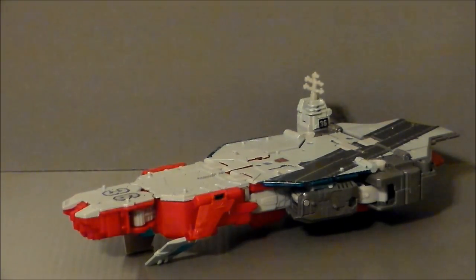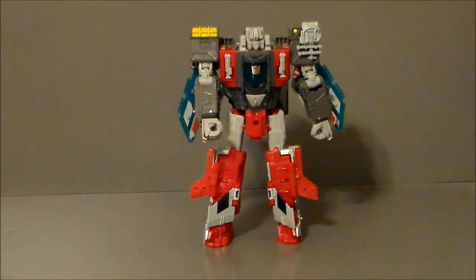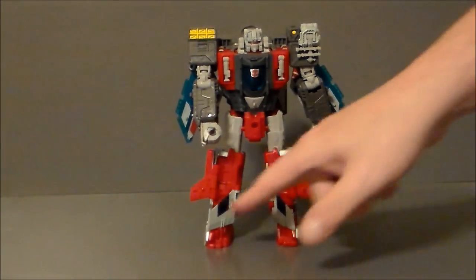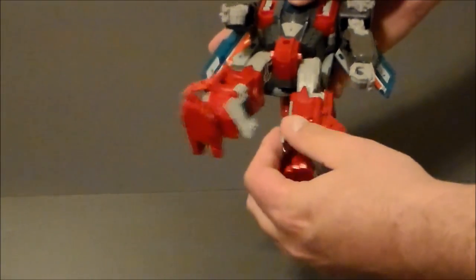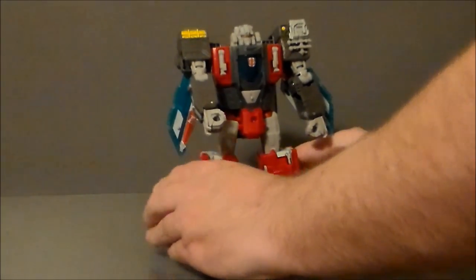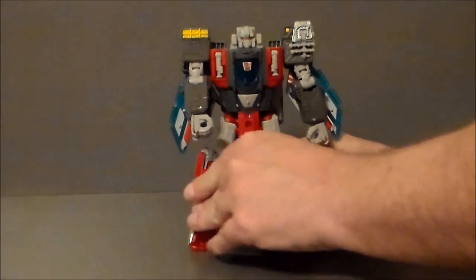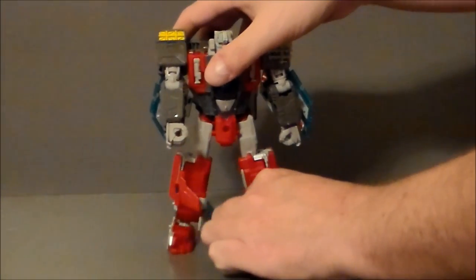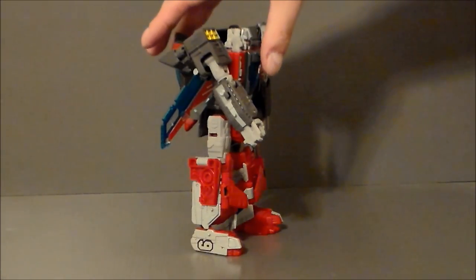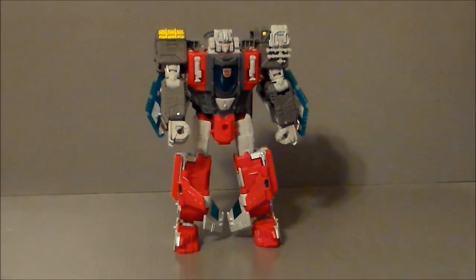Let's go ahead and get him into robot mode and see what we think about that. By inverting the fins you can do it one or two ways. You can either have them folded out so they go onto his toes, which doesn't look too bad. Or you can flip them in this way, which looks a little bit better. And then if you wanted to, you could flip these red ones inward like that, which probably looks the best to me — I'll probably leave it like that in robot mode.